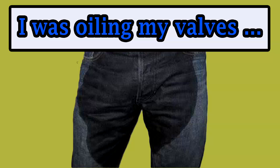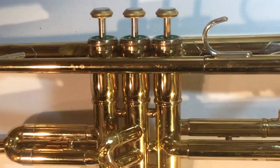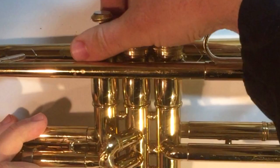In this video I'm going to show you how to oil your valves the right way so you don't end up like this. I'm also going to dismember a trumpet with a grinder to help you understand how a trumpet actually works.